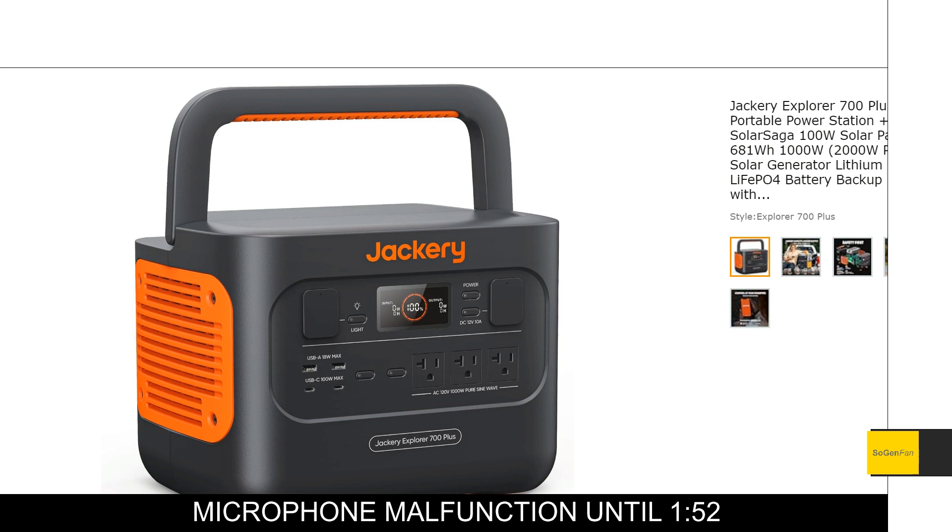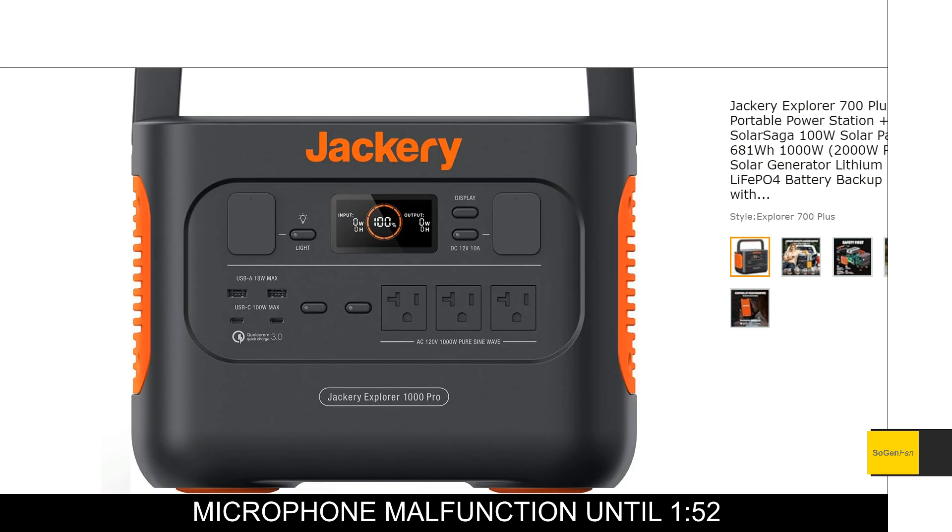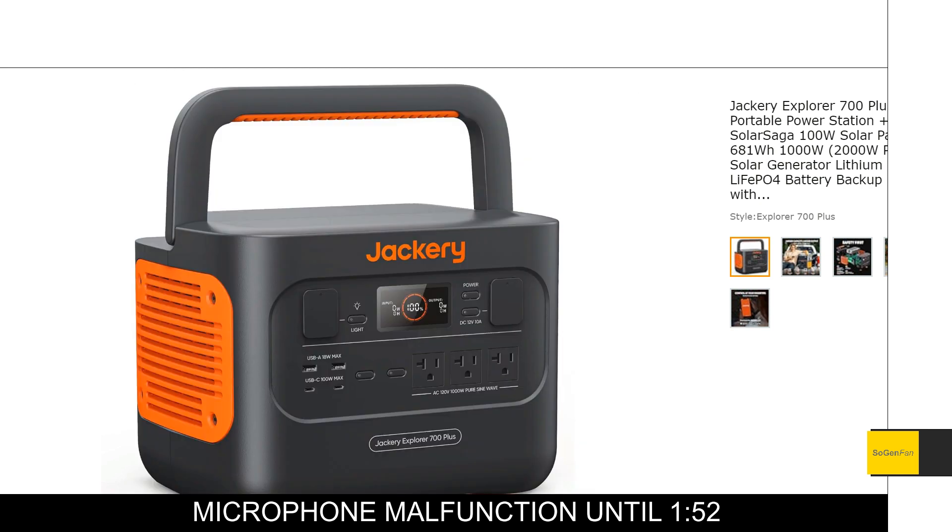This is essentially an LFP version of the 1000 Pro, which is about a thousand watt-hour NMC battery power station. This one gets the LFP batteries but with a lot less capacity — actually not even 700 watt-hours, it's 681 watt-hours. That's because LFP battery cells are much larger with less energy density compared to NMC cells.